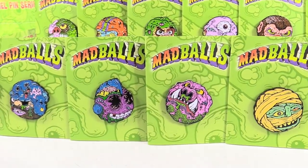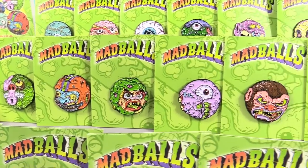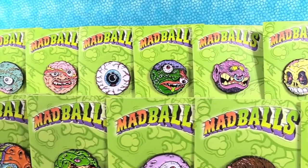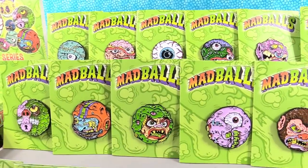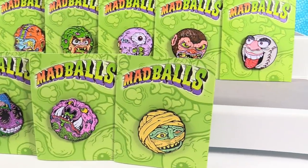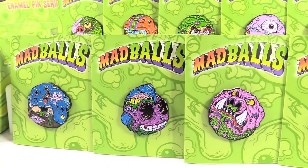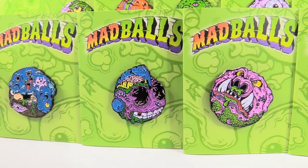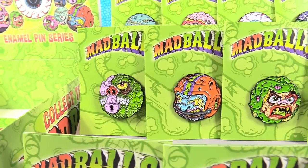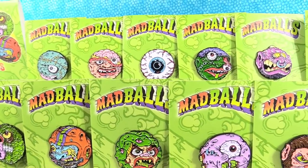Awesome — from the first series. These are awesome. I love the artwork. They're great, I love the cards they come on. So Shannon, it's that time of the video where we have to pick a favorite. I'm going to go with Bot Head — we've never seen a Bot Head Mad Ball figure, so that's pretty cool. I love the Swine Sucker but I'm going to go with Lock Lips. How about you guys — which one did you like the best? Leave a comment down below.